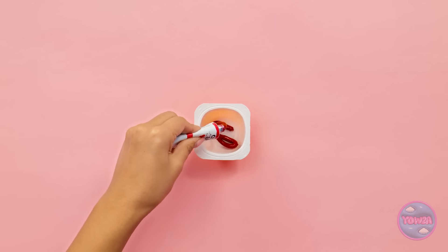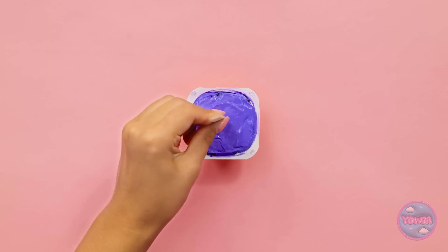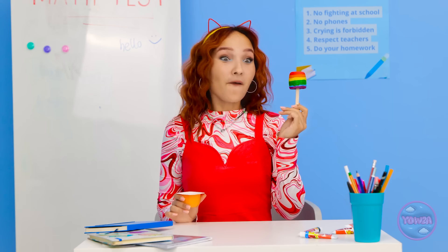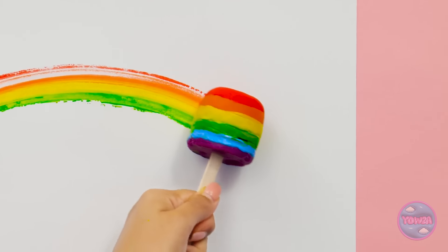I'll start with some red paint, then yellow. I'll build up the colors, then I'll put a popsicle stick in it. Now I need to freeze it. That should do it! I'll remove it from the carton. Woah! It's awesome! I have to try it out. I'll rub the paint popsicle over a sheet of paper. It makes a great rainbow!